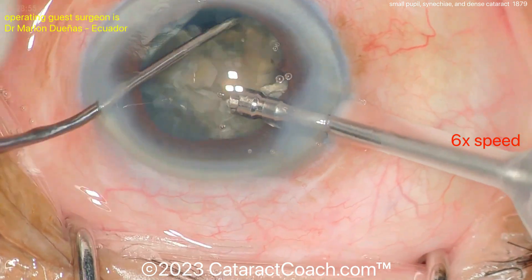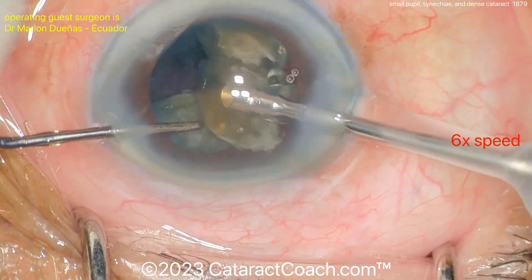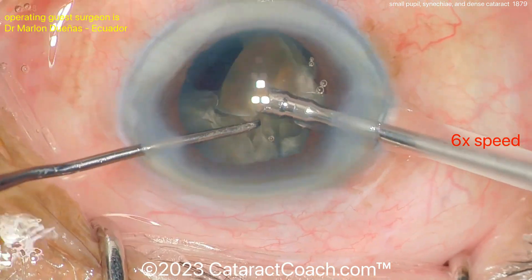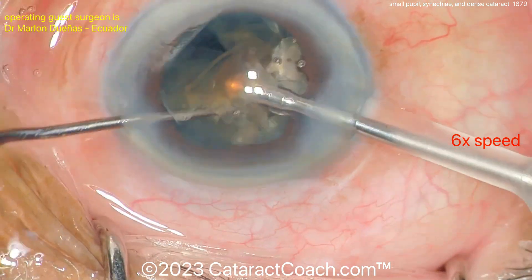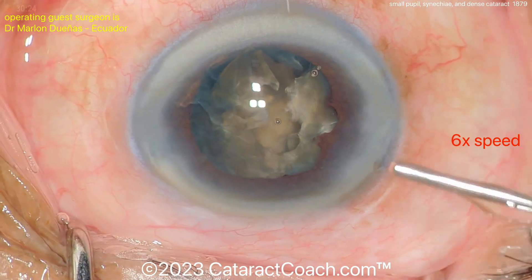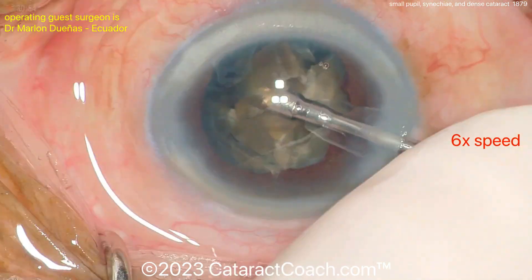As we use BSS fluid to emulsify the cataract and bring pieces to the phaco tip, that fluidic flow can wash out the dispersive viscoelastic that was protecting the endothelium. Going back inside to recoat is therefore very helpful to further protect the cornea. Another recoat — good move, very nicely done.